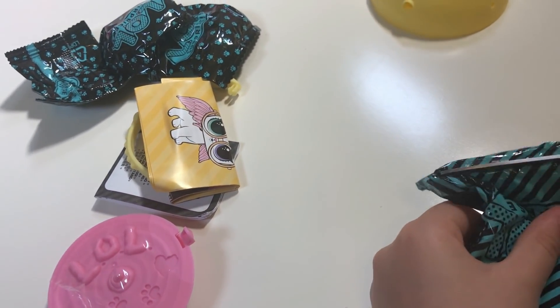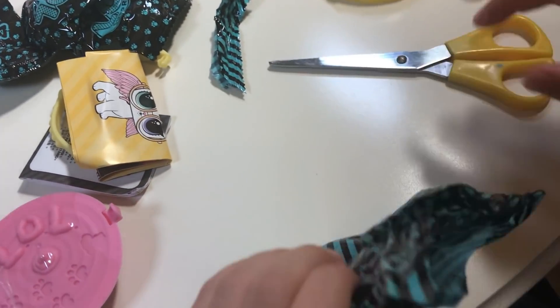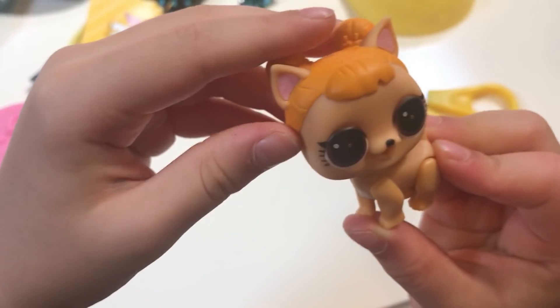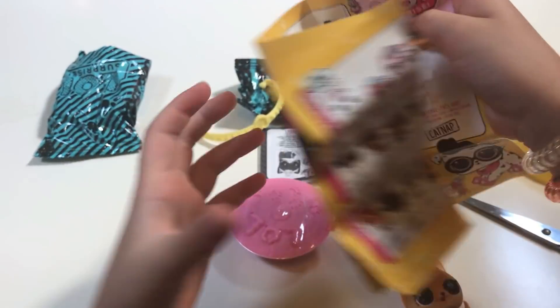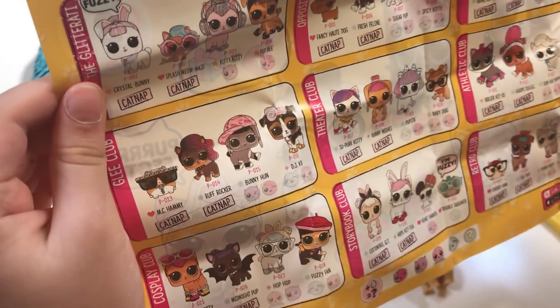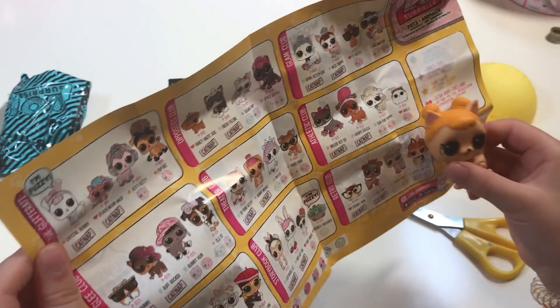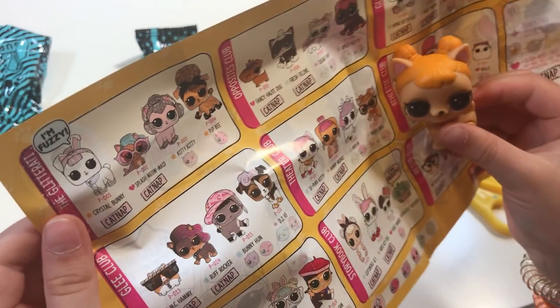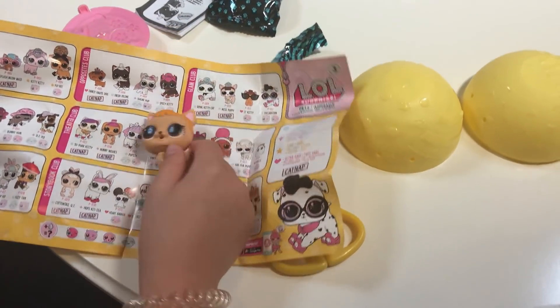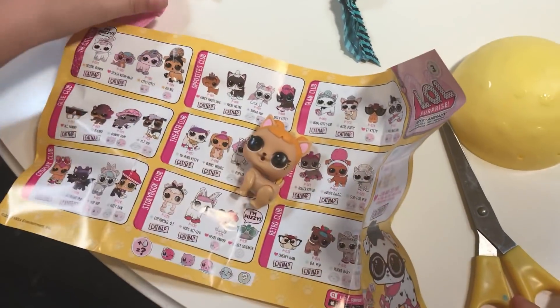Oh my gosh, oh my gosh, oh my gosh — a dog! Oh my gosh! Okay, let's see which one she is. I'm going to open it. Which one is she? Oh, where is she? Cute pup! Wait, maybe she's this one. If you know which one she is, put it in the comments. She can color change — let's totally see it!